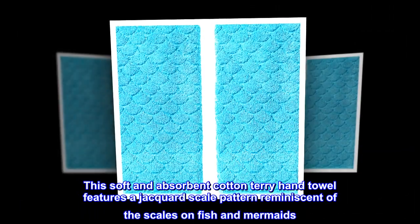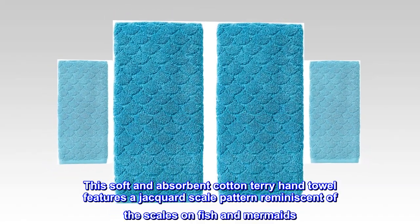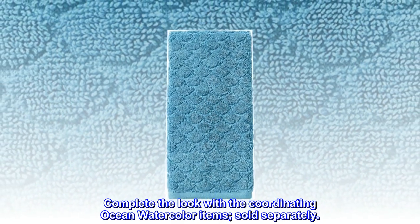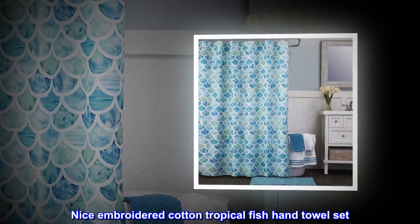This soft and absorbent cotton terry hand towel features a jacquard scale pattern reminiscent of the scales on fish and mermaids. Complete the look with the coordinating Ocean Watercolor items, sold separately.